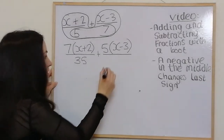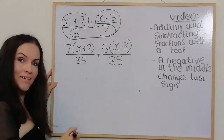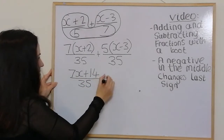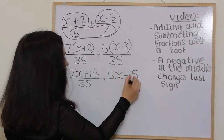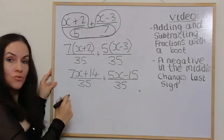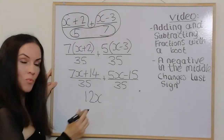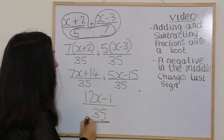Then I multiply out the brackets: we've got 7x + 14 over 35, plus 5x − 15 over 35. Combining the top terms: 7x + 5x is 12x, and positive 14 take away 15 is negative 1. So the final answer is (12x − 1) over 35.